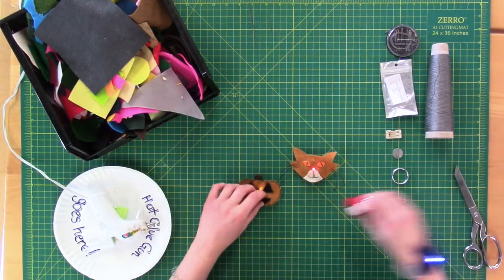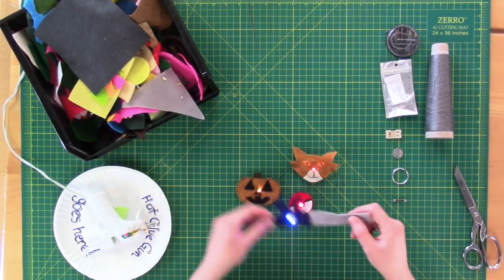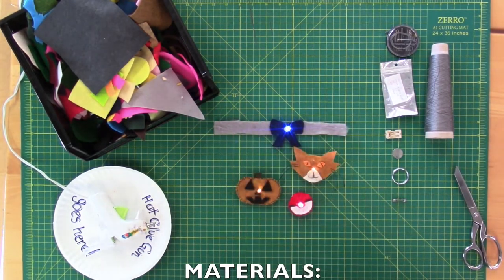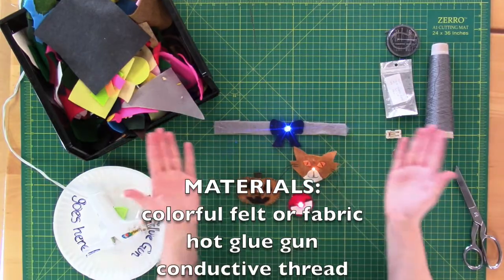Hi everybody! Welcome to our latest Maker Mindset video. This week we'll be using some felt, conductive thread, and a handful of other materials to make fun LED jewelry. So let's gather the materials, get them on screen, and let's get started!